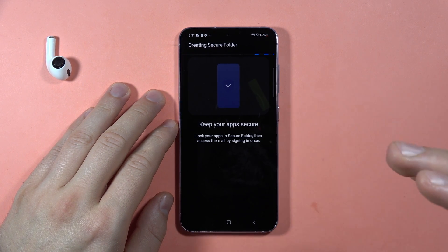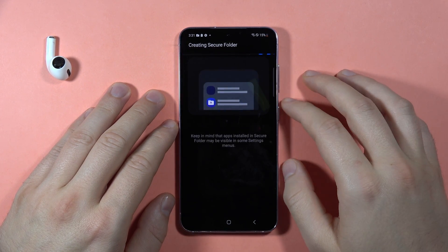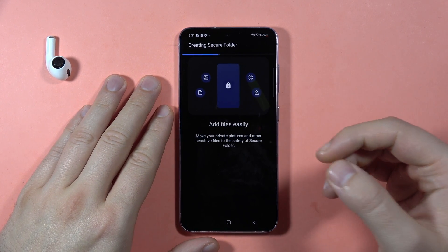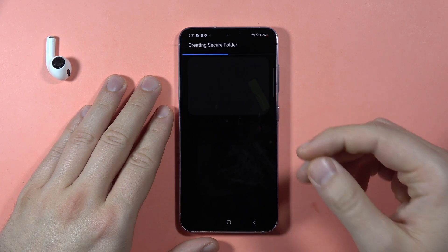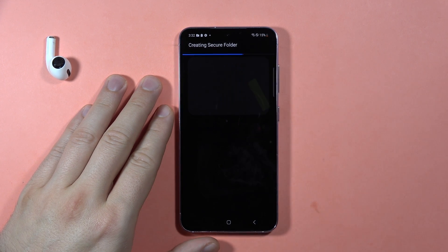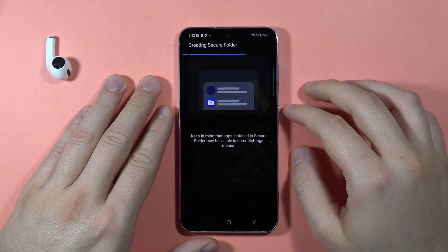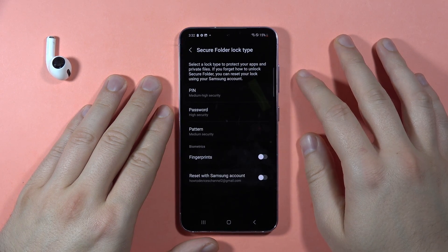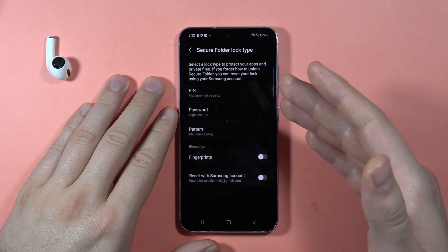Now, as you can see, it will keep our apps and other data in this folder. To access this folder, we have to input a password that we will set up after this creation process. It will take around a dozen seconds, so don't worry, it's not a complicated process.